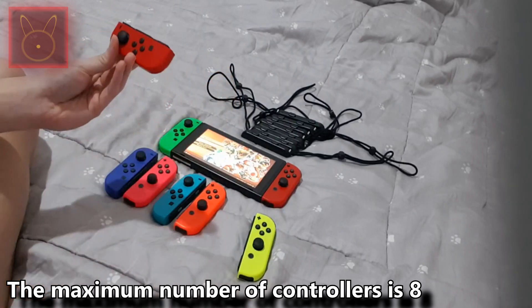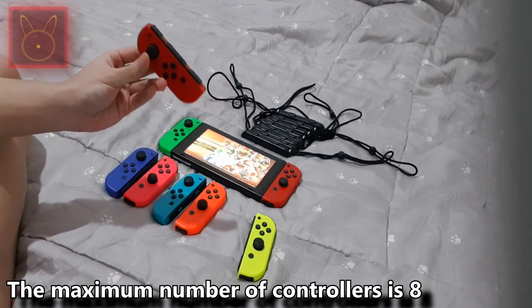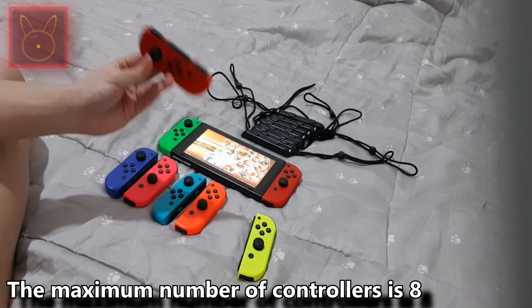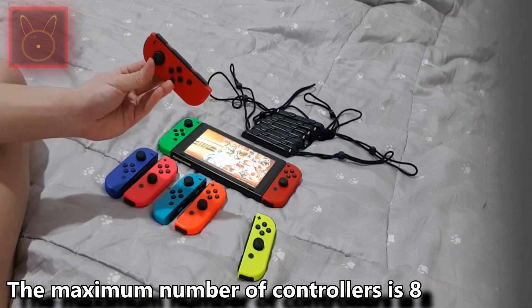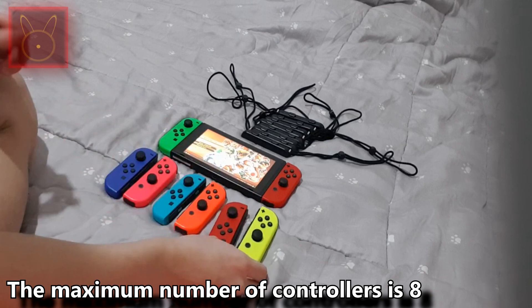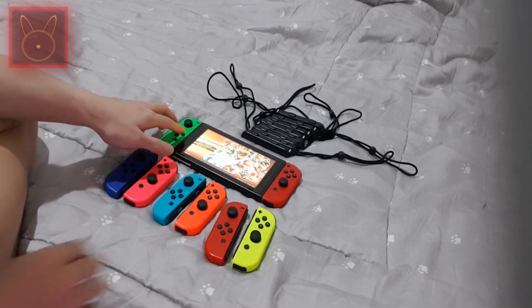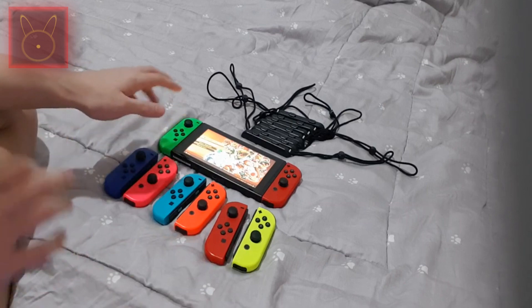You can only use sideways Joy-Cons and the Pro Controller. So while in 5 to 8 players, you can only use Joy-Cons sideways or a Pro Controller. The vertical grip Joy-Cons can only be used in 1 to 4 players mode.